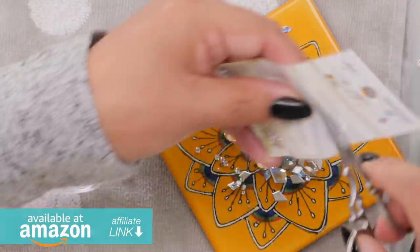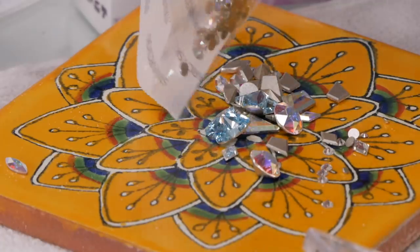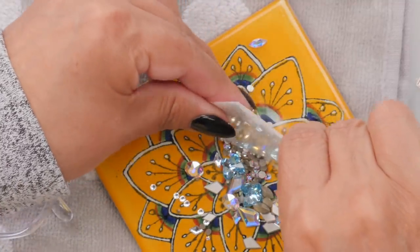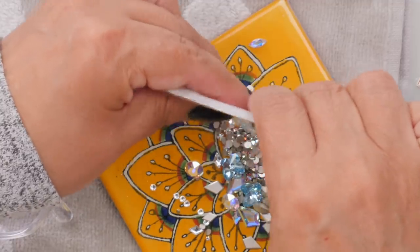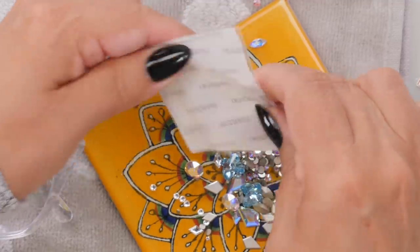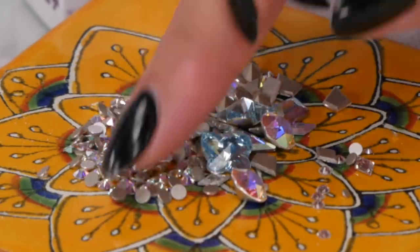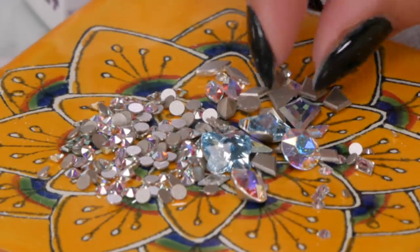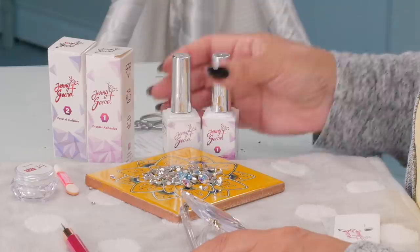I would like to have had them a little bit tinier, but I'm going to make these work. It doesn't look like 144 — I didn't really count them, but they always come in 144, I don't really know why. I don't know if I want the giant ones, but I'm going to put them on here and I'm going to use this adhesion method. This is Jenny's Secret.